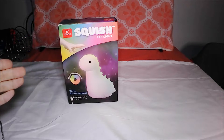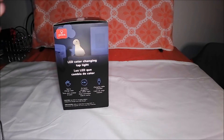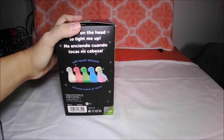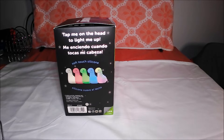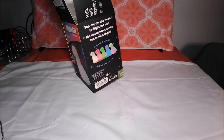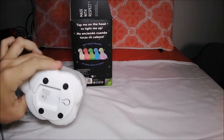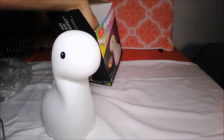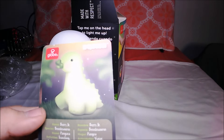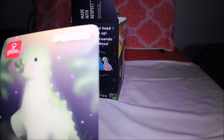Let's open it up and have a look. Now this is USB powered — like everything should be USB powered. Look at that, it comes with a card. Barry Tuna — its name is Barry Tuna. Nice.